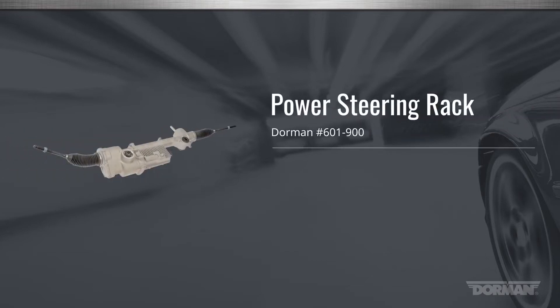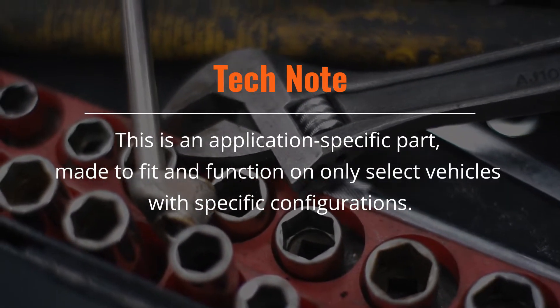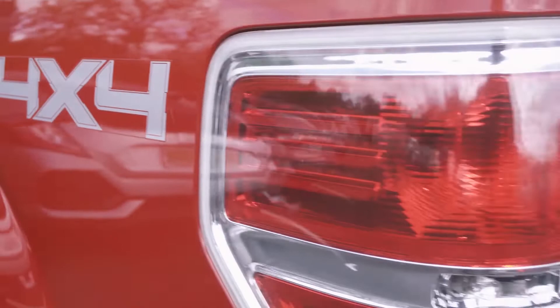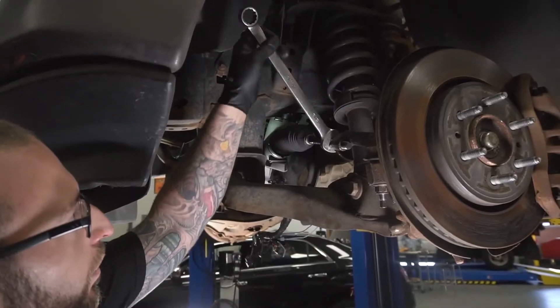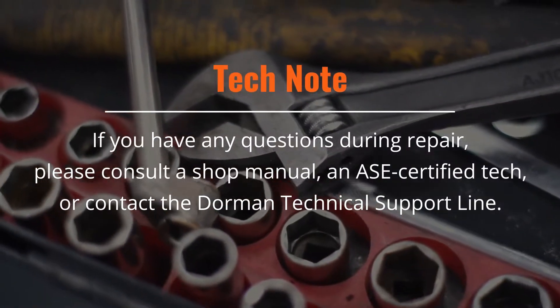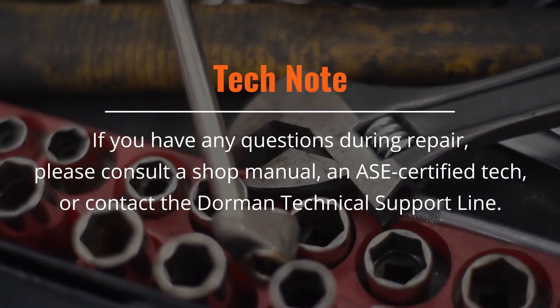Welcome to Dorman Products installation video for our 601-900 electric power steering rack. This video demonstrates an installation on a 2013 F-150. The arrangement on your specific vehicle application may be slightly different. If you have any questions during repair, please consult a shop manual, an ASE certified technician, or contact the Dorman Technical Support Line.